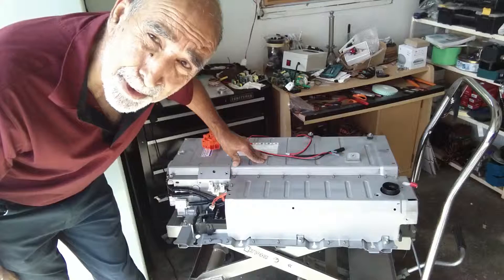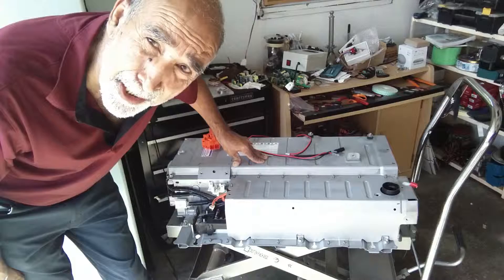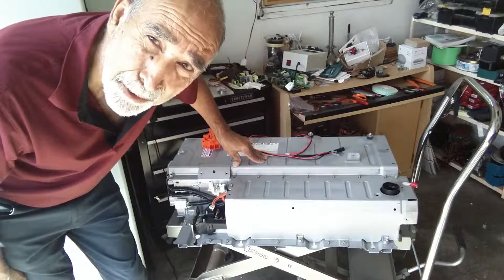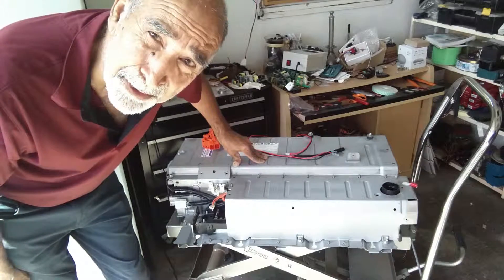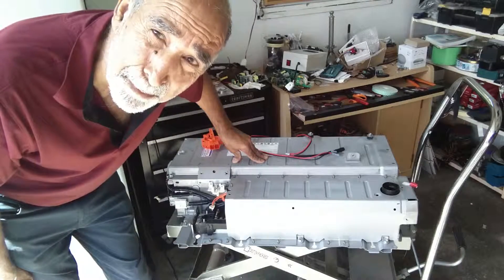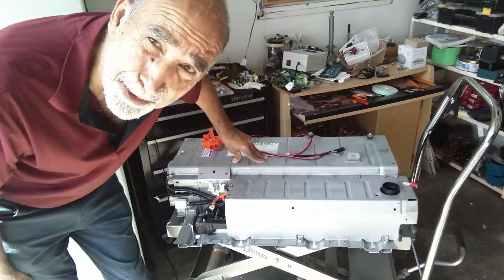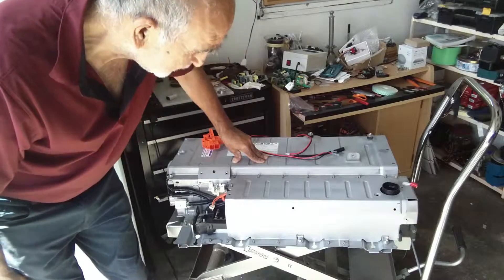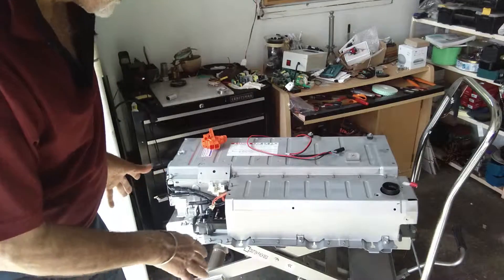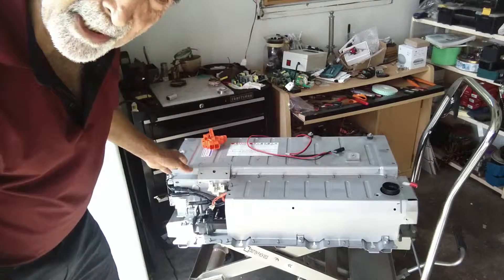I will first show you the connections outside and then go inside the car and show you how to make the connection while the battery is inside — you don't have to remove the battery. But since I had the battery outside, I thought I'd show you outside so you can see it better. Now, as you look at the battery, this battery is going to be right behind the back seat. This is the left side and this is the right side.